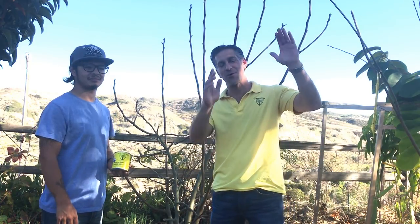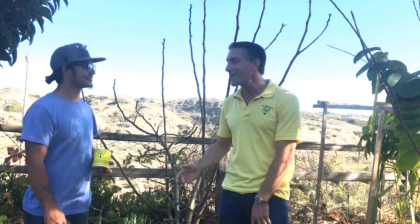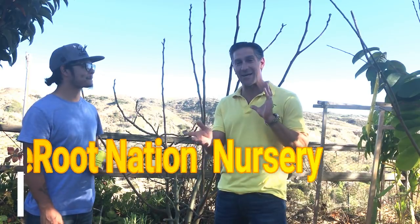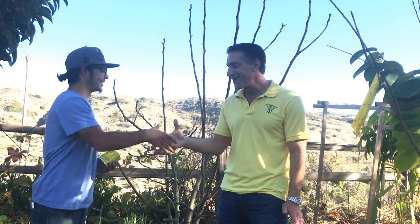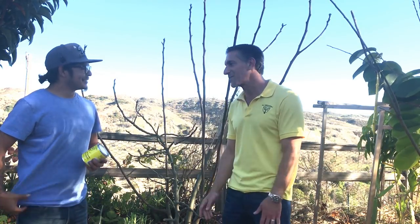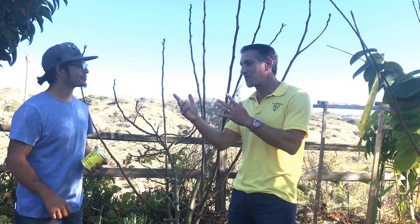Hi, I'm Charles Malky, biologist and plant expert with Ivory Organics where we grow cool plants. Today we're in the Bare Root Nation tropical and exotic garden of my friend Kevin Chang, who I met about a year and a month ago. Pleasure to finally meet you and see you in person — I know we've been chatting a lot on Instagram, Facebook, and YouTube. Tell us a little bit about you and your business and what you've got going on here.